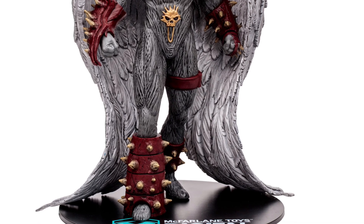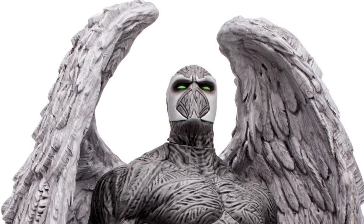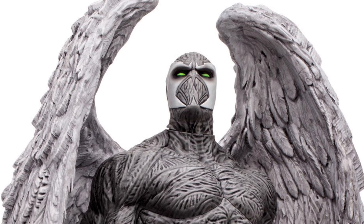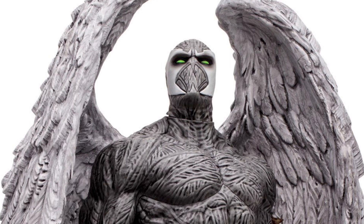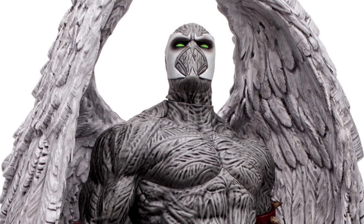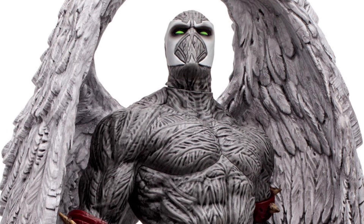Let's get into some of the details here real quick. I have the original, and it's funny because they used the pose from the original too, which is really neat. It looks like what they did is — obviously you can see good textures and details per usual — they did a black base coat and dry brushed gray over the top for the skin tone.